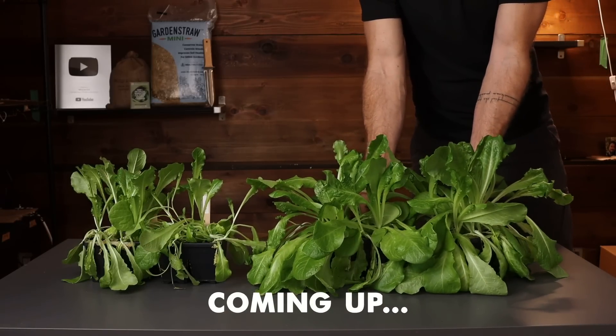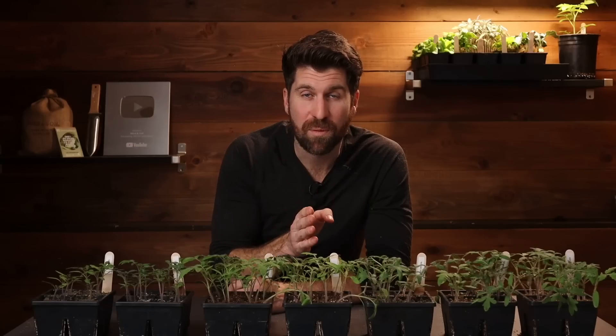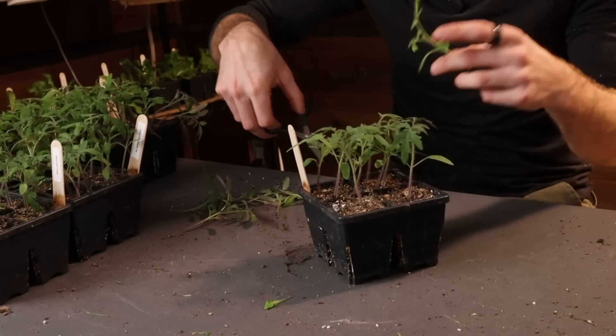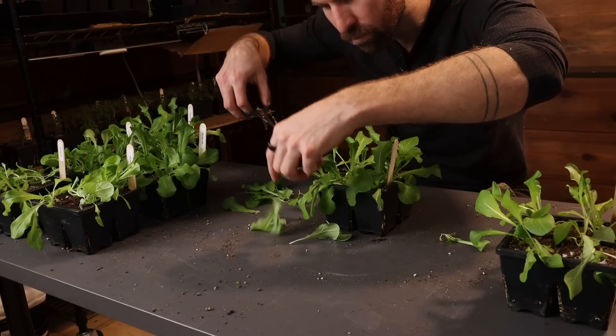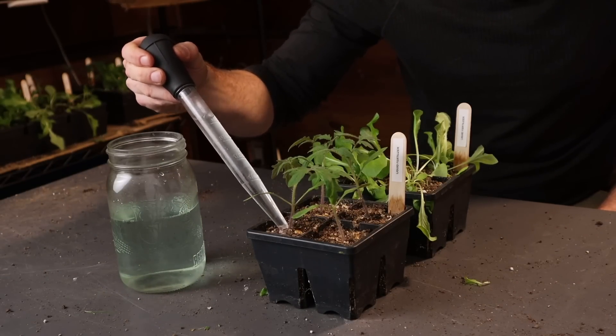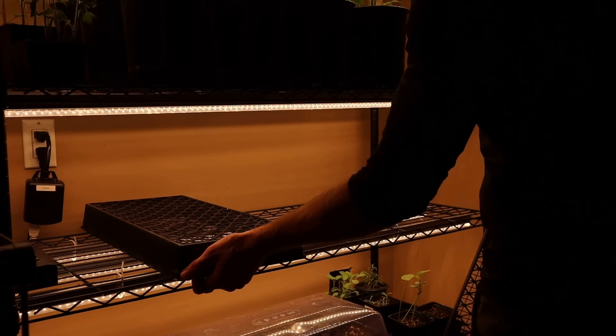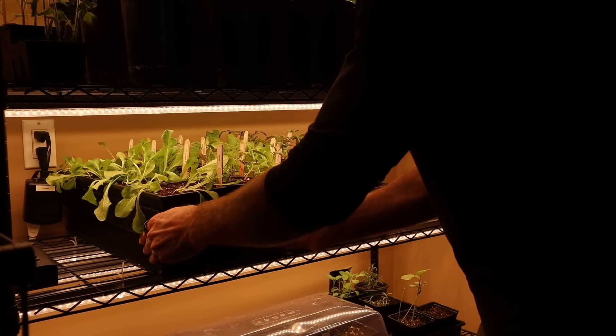We're 21 days in. Before we jump to the final check-in, there are three things I'm going to do: first, I'm going to thin the tomatoes down to one seedling per seed cell, and thin the lettuce down to two seedlings per seed cell. Second, I'm going to give the next round of liquid fertilizer to the seedlings in environment number seven. And third, I'm going to place them back underneath the grow lights and prop them up a little bit so they get even more light. Now let's fast forward a few more weeks for the final check-in on the growth results.